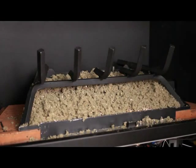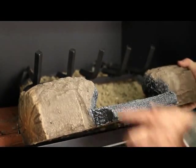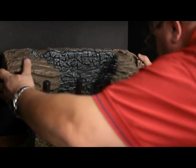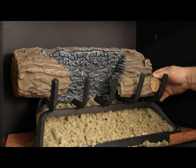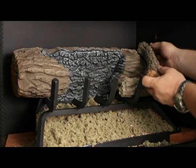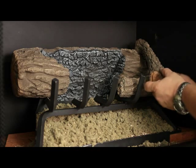The log placement for the Mission 36. Place the large back log onto the grate, making sure the notches rest over the grate. Place the small front right log on the right front of the grate. Place the third log onto the notch of the rear log, resting the front end on top of the second log.